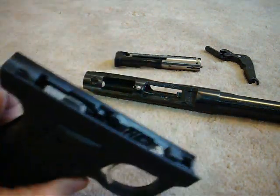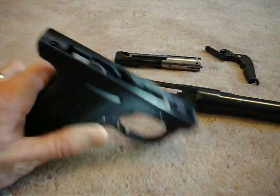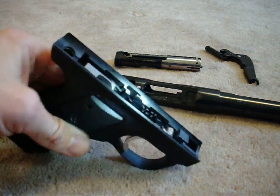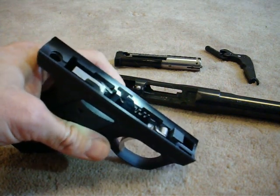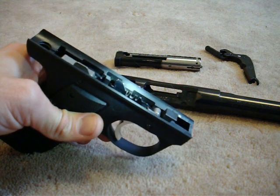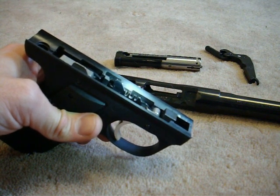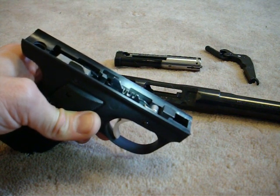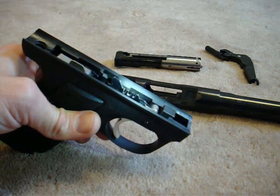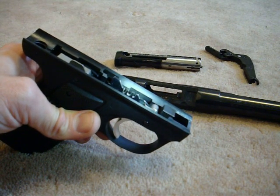I've cut a series of slots into the bolt release lever — that's this lever right here that's moving. The cut on the left was my first attempt and was a mistake; that was in the wrong spot, so don't cut that one. The other two are the important ones: the middle one, which is the wide one — it doesn't need to be that wide but it is because of my mistake — and then the one all the way on the right.